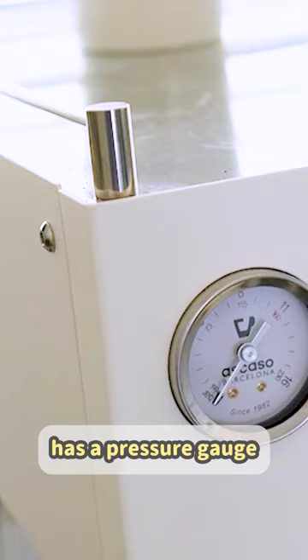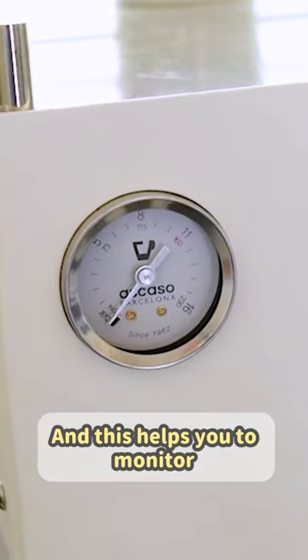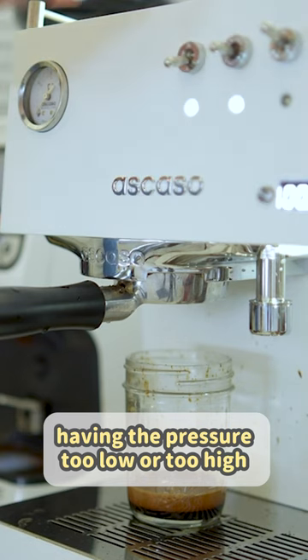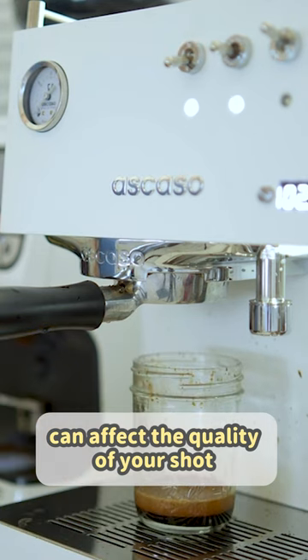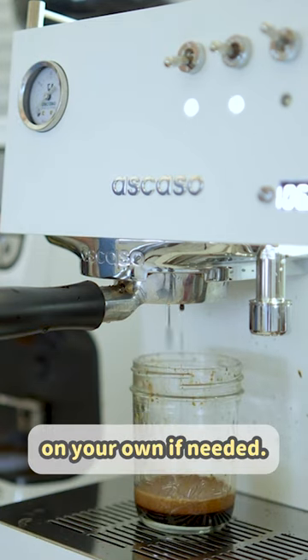The Escasio Steel Dual has a pressure gauge that displays the brewing temperature during extraction, and this helps you to monitor the quality of your shot. Having the pressure too low or too high can affect the quality of your shot, and you would be able to adjust this or troubleshoot this on your own if needed.